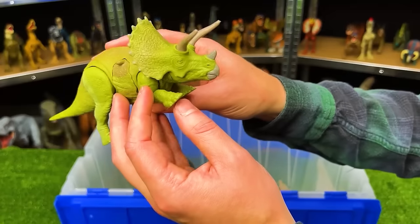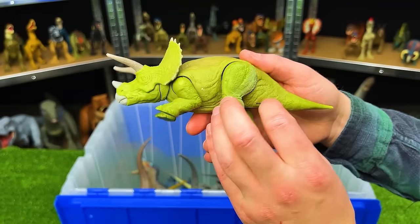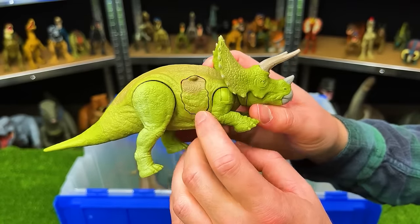Next up is the Battle Damage Triceratops. This is a smaller figure — it's green all over its body with a little bit of light brown on the top. And most importantly, it's got the battle damage on the side that you can flip open and closed.